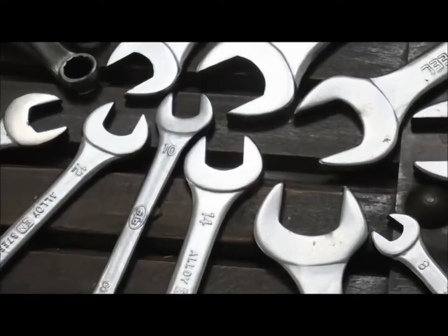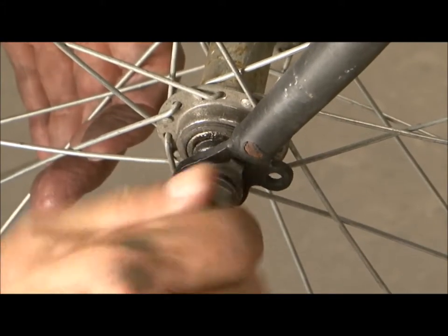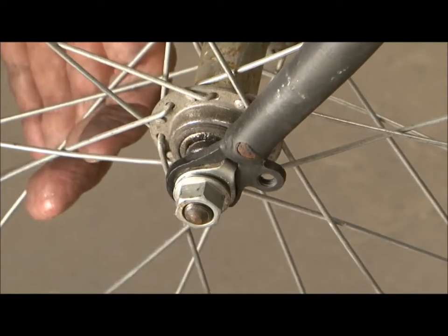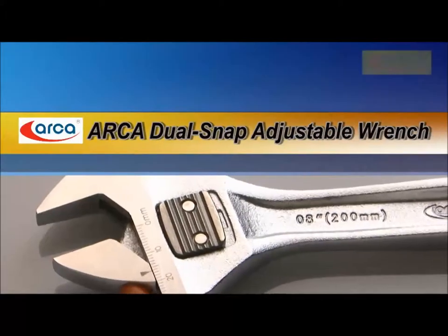Are you tired and feel desperate going through a set of spanners only to find the right size for your job? What? An adjustable wrench to replace these spanners?